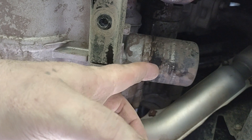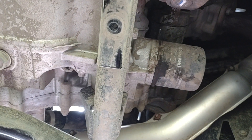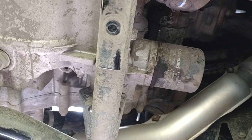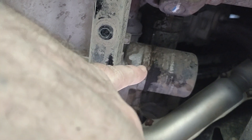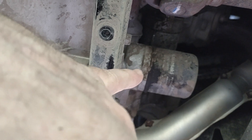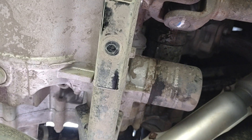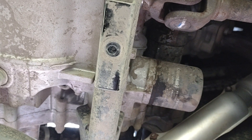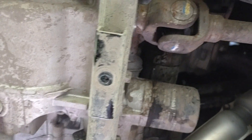Then put your new filter on — fill your new filter up with about a third or half of oil and screw it in. Put your drain plug back on first once you drain it, then take your oil filter off, get a new one, fill it up about halfway with oil, screw it on. Then go back up top and put about three and a half quarts in — it takes a little less than three quarts to fill it.